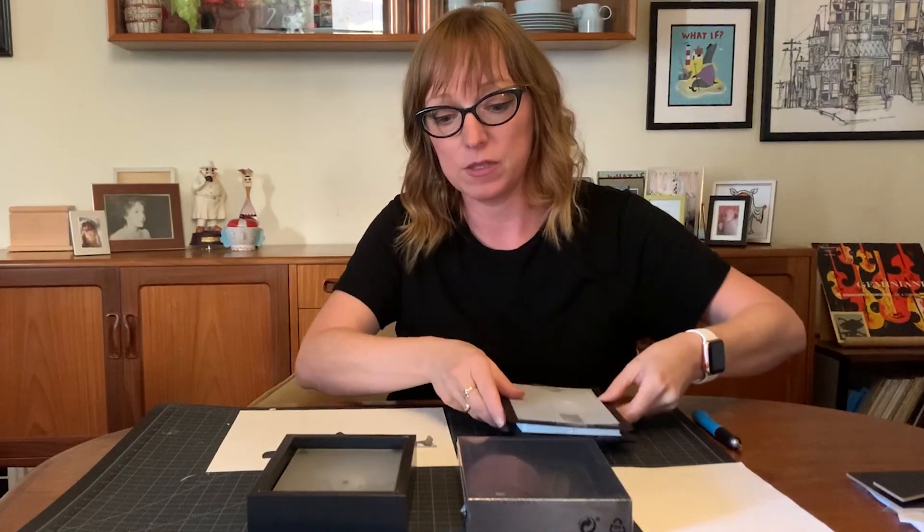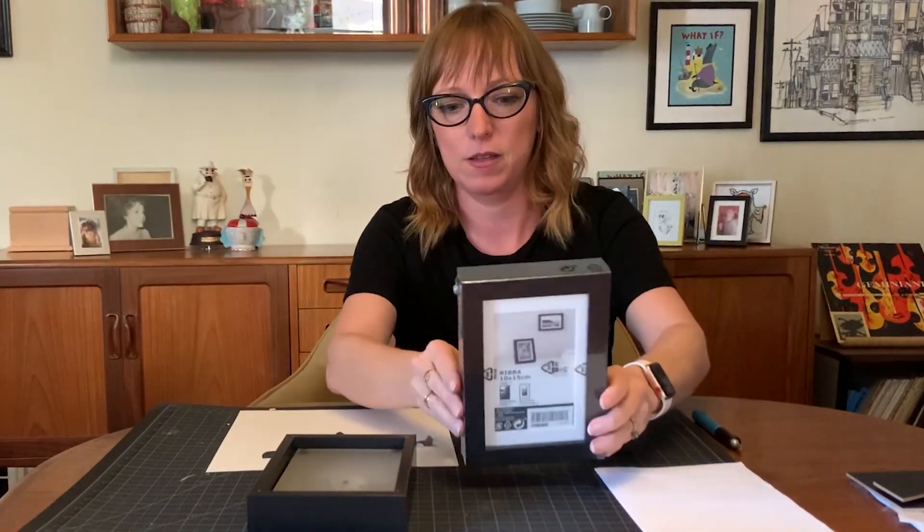The next step was getting frames. That was kind of tricky to get that many frames within our budget in a very short amount of time. But luckily I live 10 minutes away from an Ikea, so I ran over there and found these.